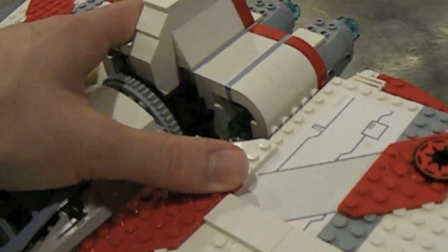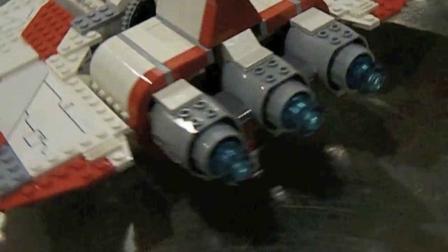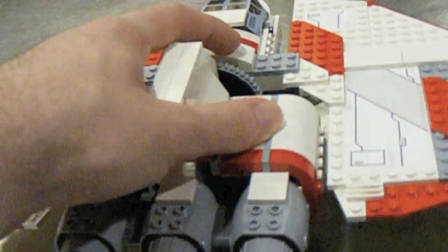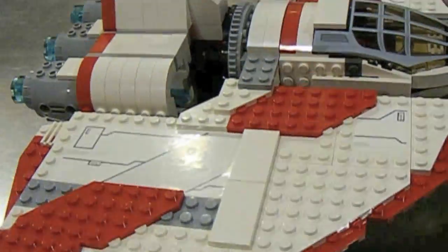For the T-6, it just seems like they added the landing gear on — it doesn't seem like they tried to design something that this ship might actually have as landing gear. I know that's kind of a strange thing to complain about, but it just seems kind of lazy.